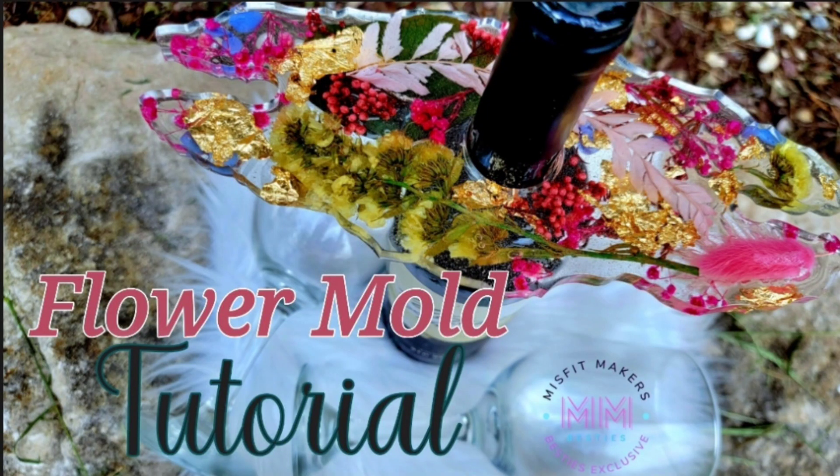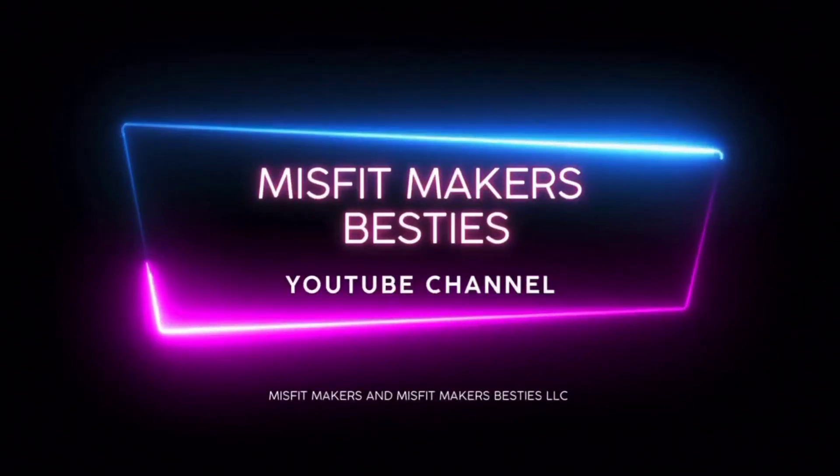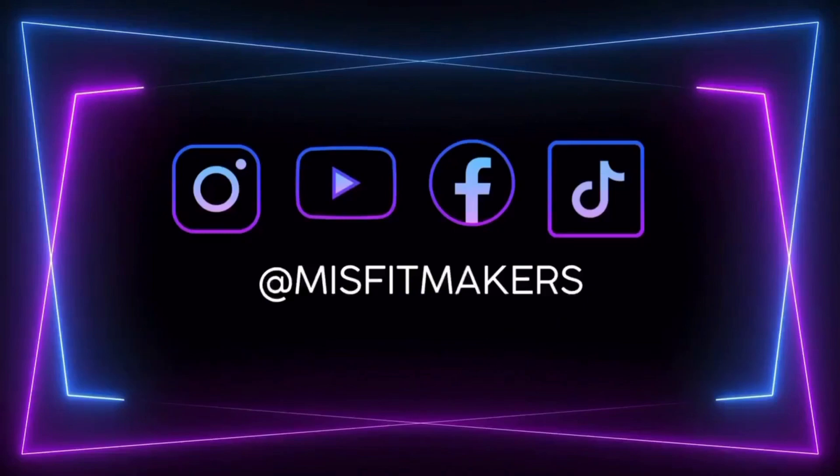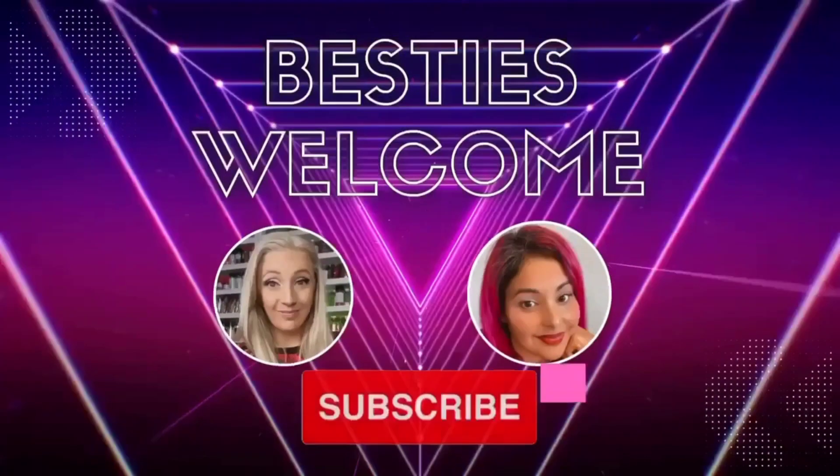Hey, it's Jess back with another Misfit Makers Besties tutorial and this week we are doing the dried flower wine bottle holder mold. I am so excited. Make sure you hit that like and subscribe button — we upload every Wednesday and Friday and that's the way to get notified.